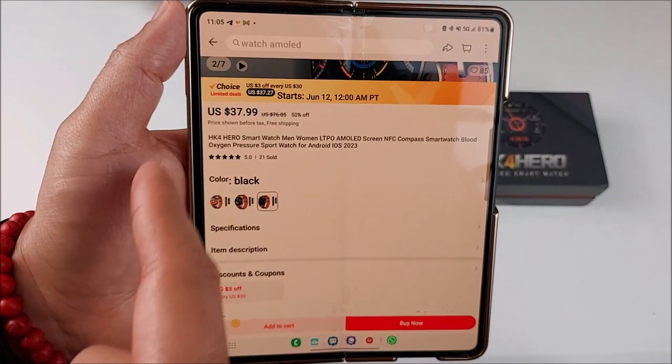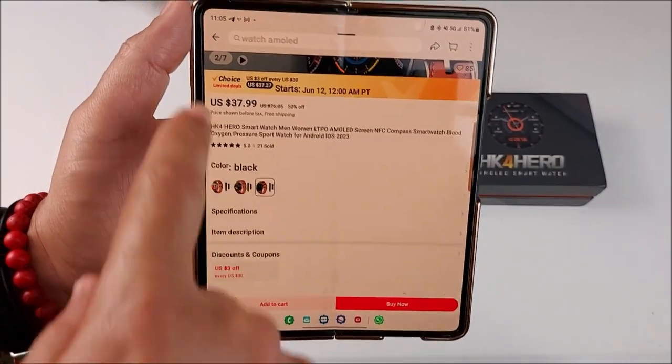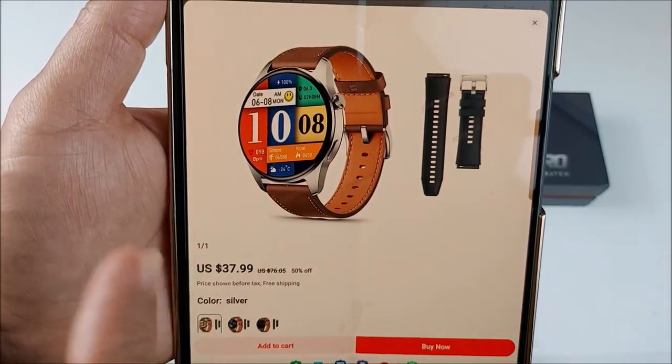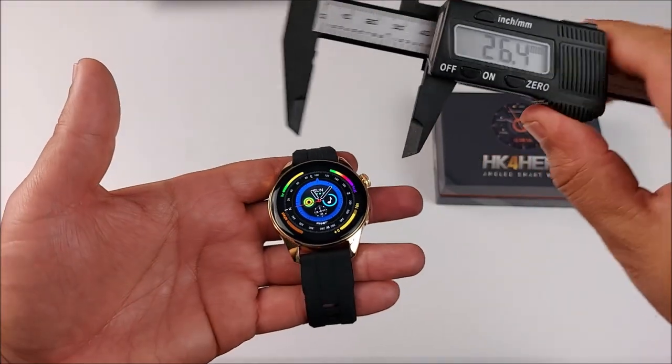You can find it on AliExpress for $37.99. I'll leave the link down below — it's on Choice so it will be fast shipping. You can choose from 3 different colors: silver, gold, and black.